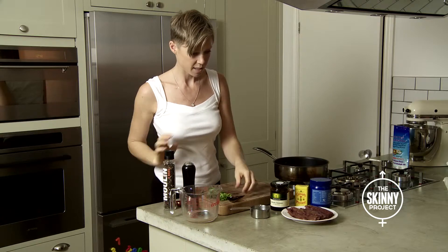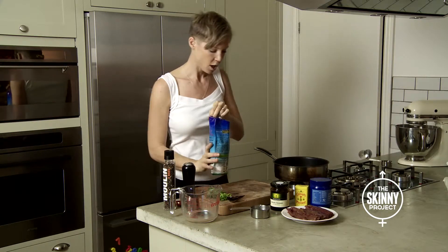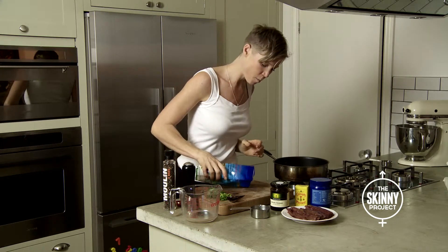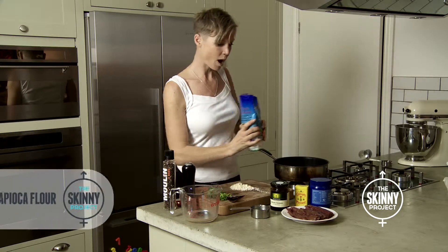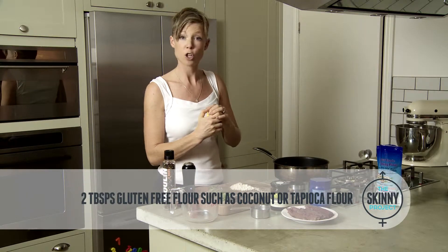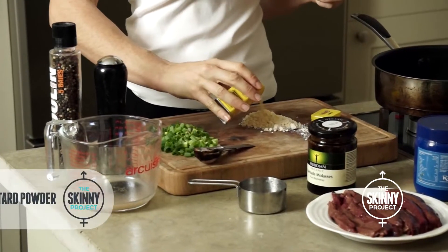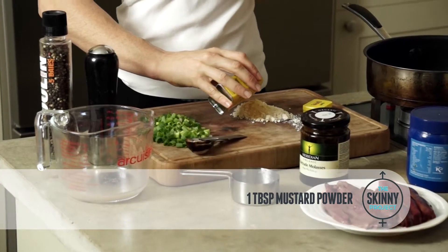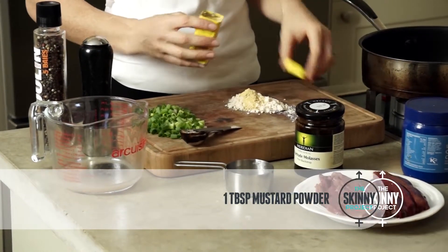The other thing to think about is not just the food itself, but how you're cooking it. We want to avoid cooking at really high temperatures, because when meat is burnt or charred, it produces advanced glycation end products. This is very much associated with ageing and free radical activity in the system.